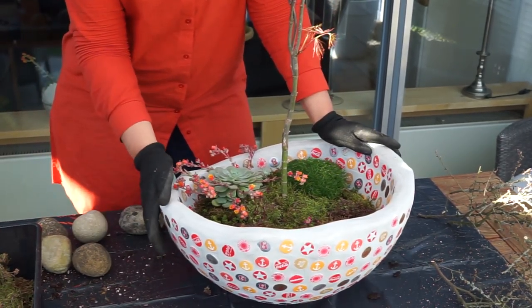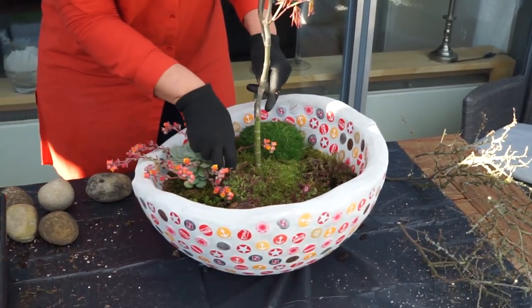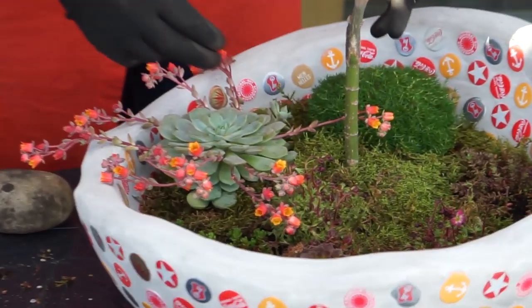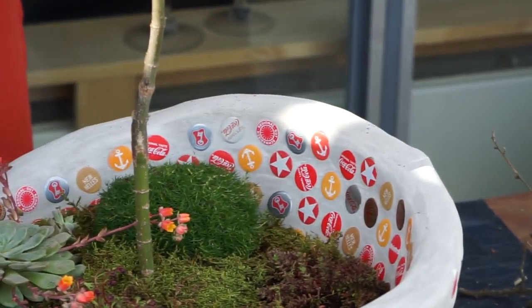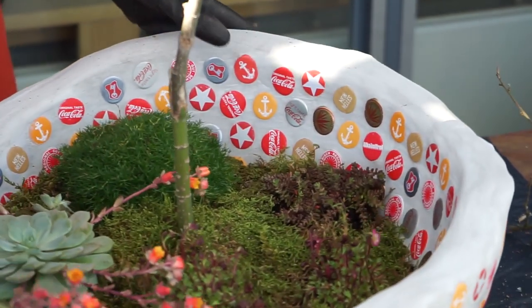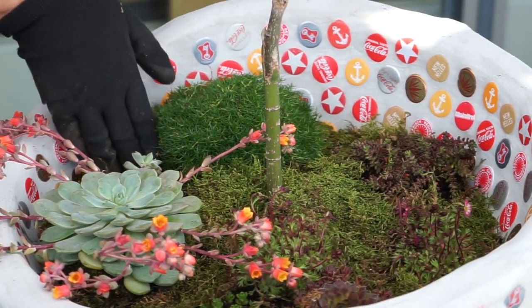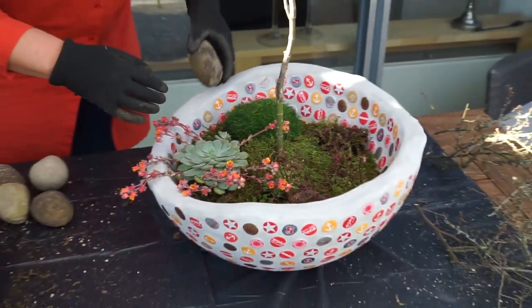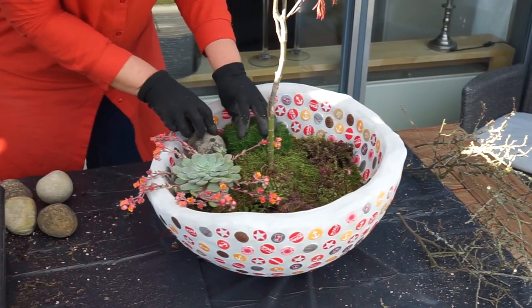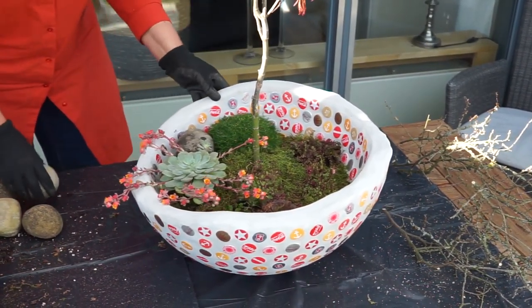Jetzt habe ich noch schnell in meinem Garten ein bisschen geplündert. Ich war nicht in der Gartenhalle oder so – ich habe einfach noch aus der Dekoration alpine Pflanzen genommen und hier so ein Steinbrech. Das war ein bisschen chaotisch. Und dann habe ich das Ganze jetzt nochmal mit Moos abgedeckt, weil ich die Erde gar nicht so mag, wenn man das sieht. Und setze mir jetzt noch ein paar Steine hier rein.